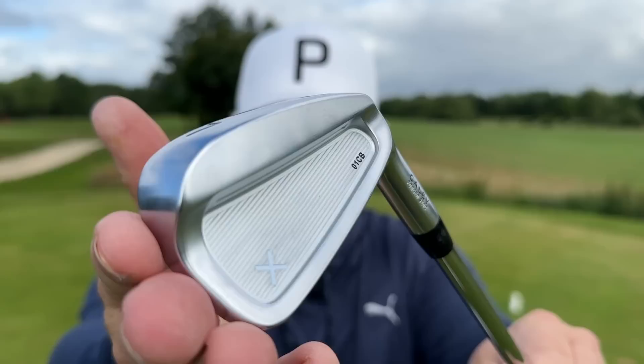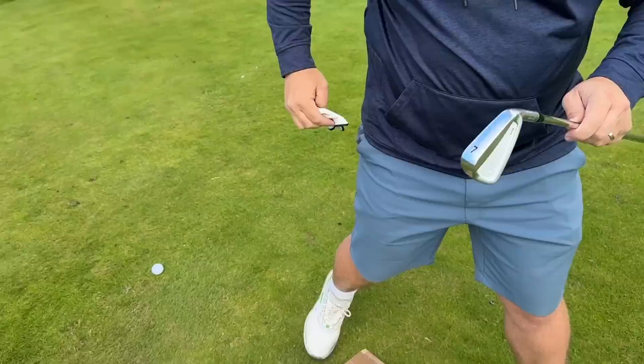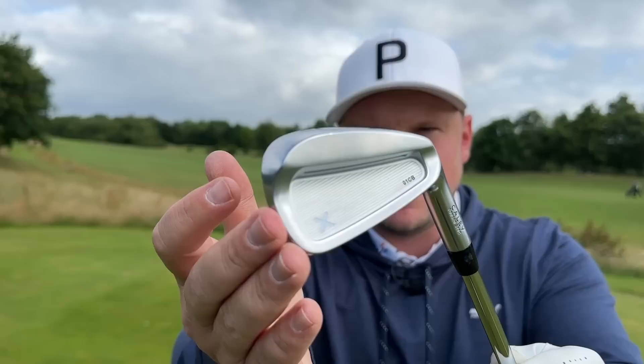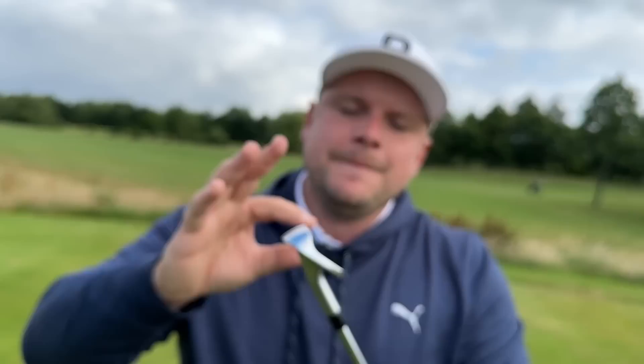To be in with a chance of winning, all you have to do is subscribe to this channel, throw a like on the video, and go check out the guys at Cali on Instagram — that is where the draw will be made. Also get in the comment section and let me know what handicap you are and do you think these irons would suit your game. Today we're talking CBs because I think these are irons that a lot of people might think, oh these look like blades, these definitely won't suit my game, maybe I'm not good enough for these.